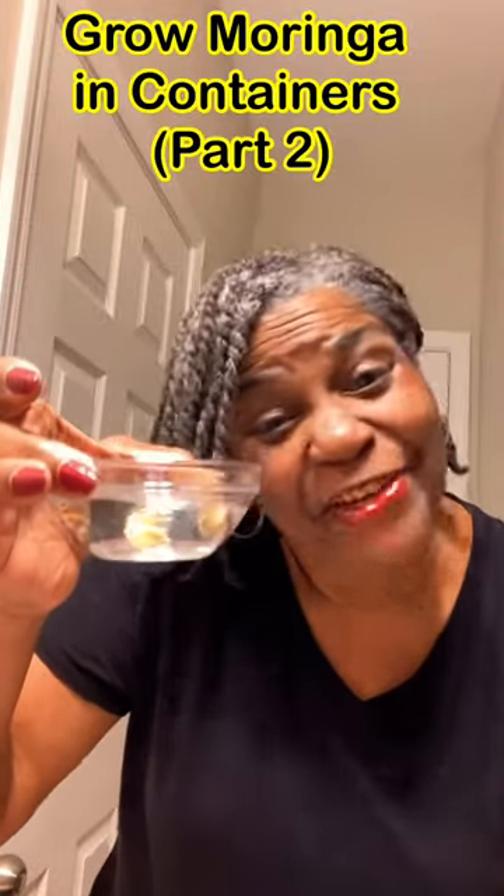Growing Meringue from Seed in Containers, Part 2. Scary Cat Gardener here. These have been soaking for about two hours.